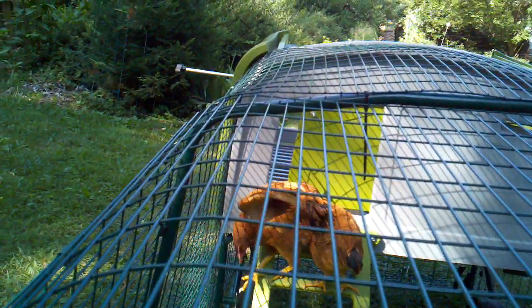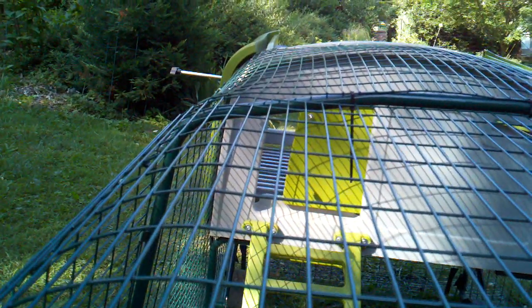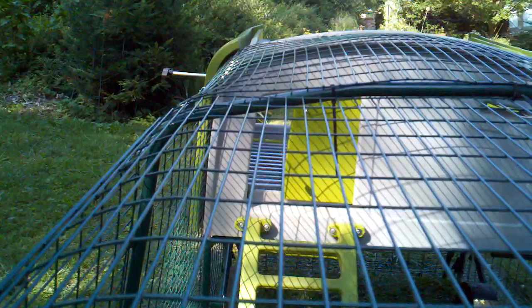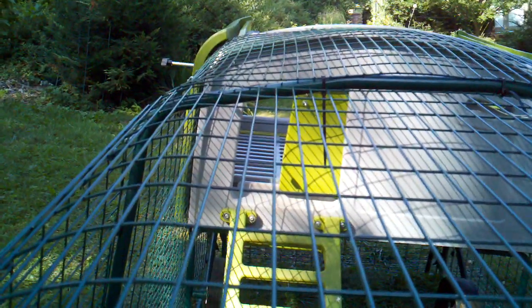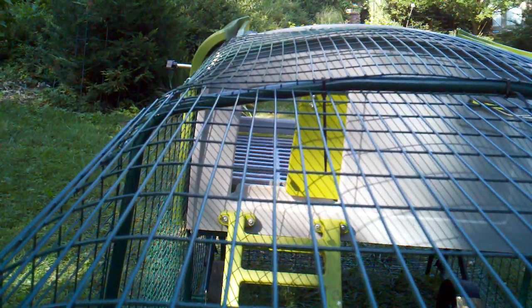Come here girls. Hopefully you can see through the cage what's happening — it's slowly opening the door.